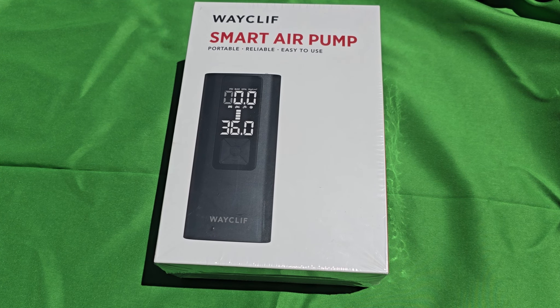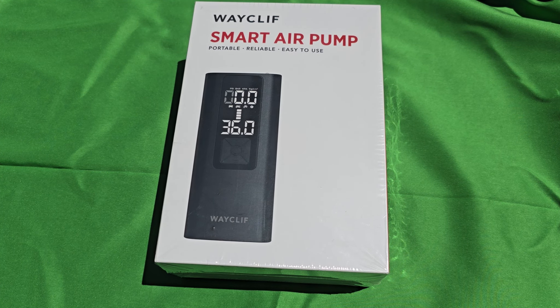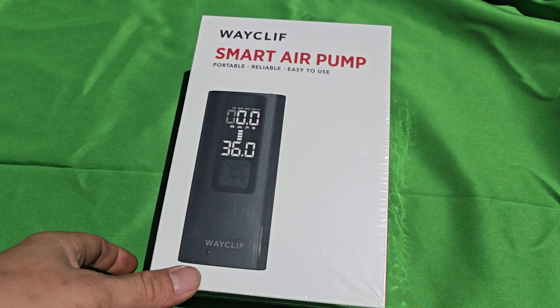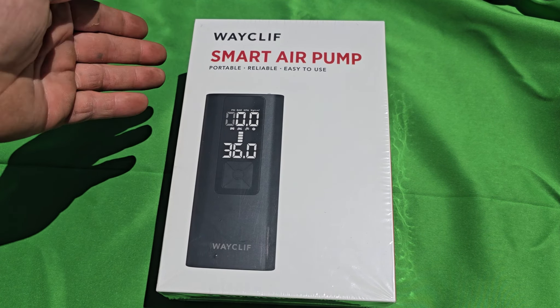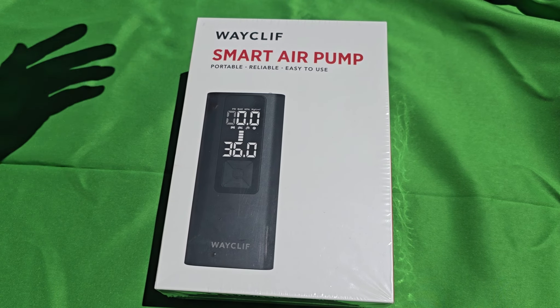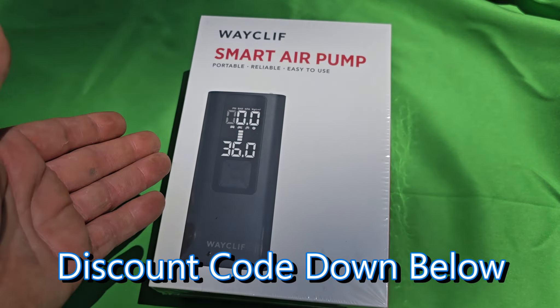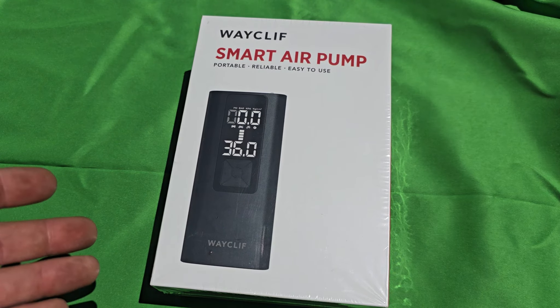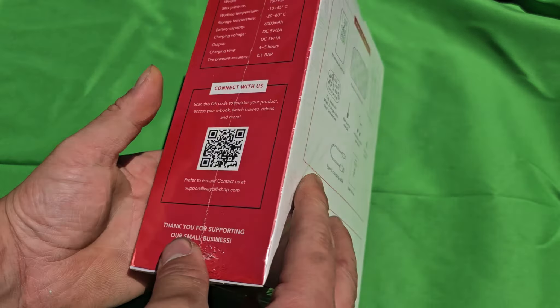A new video is coming out. This company reached out to me — it's called Weight Cliff. It's a smart air pump, and I'm going to do an unboxing and review. This is the box.